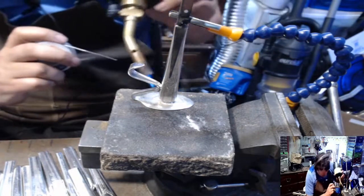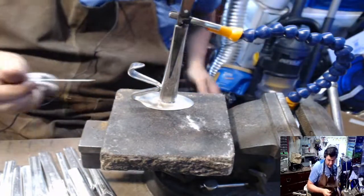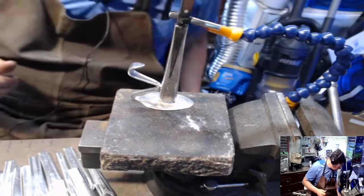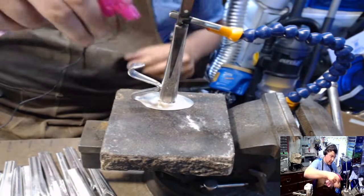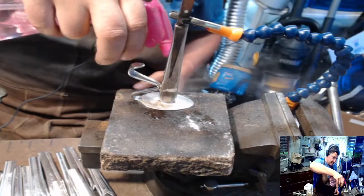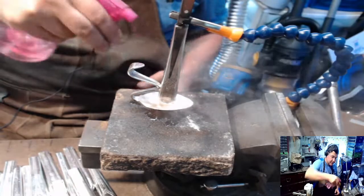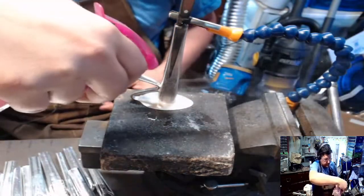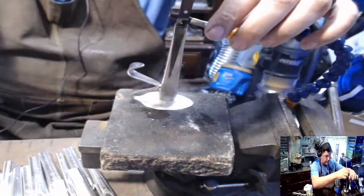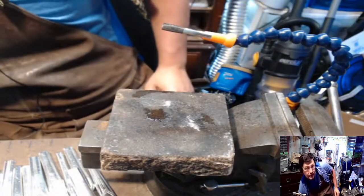There we go. Spraying the knife handle and letting the water run down helps you have a nice, clean solder joint. Make sure it's solid, and into the water.